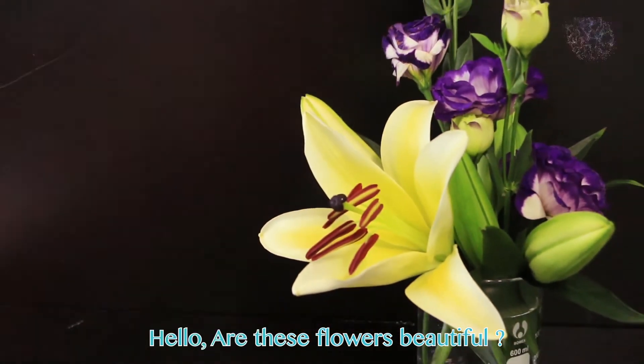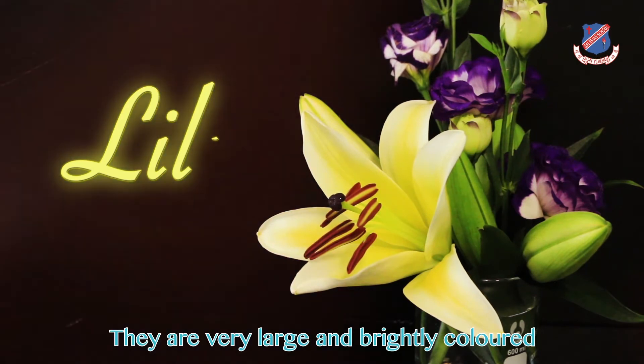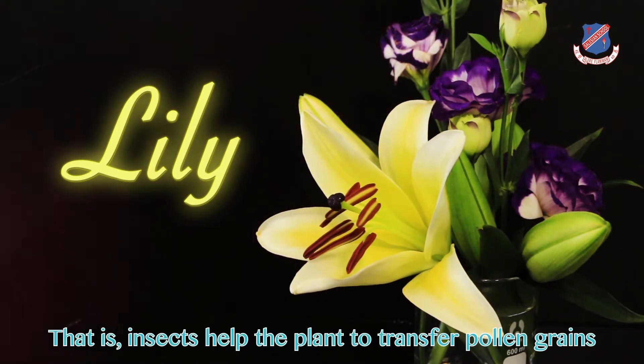Hello, are these flowers beautiful? Yes, of course, they are very large and brightly colored because they have a function to attract insects for pollination. That is, insects help the plants to transfer pollen grains.